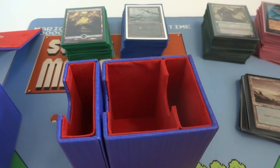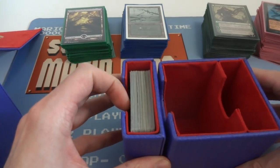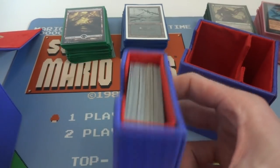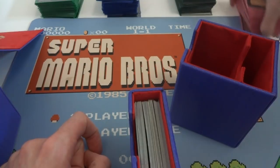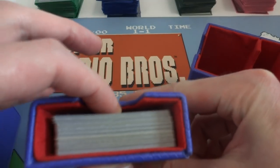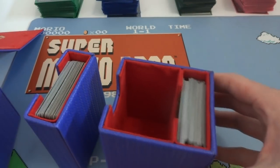The first thing I want to do is test just unsleeved cards. This is 60 unsleeved cards. Wow — it fits 60 unsleeved cards in this tiny little compartment right here. So if you're going to a draft or just have an unsleeved deck you can actually put 60 unsleeved cards in here. I'm going to be testing unsleeved cards first, then single sleeved, then double sleeved. 60 unsleeved cards in here — you could honestly probably squeeze in about 10 or so more.